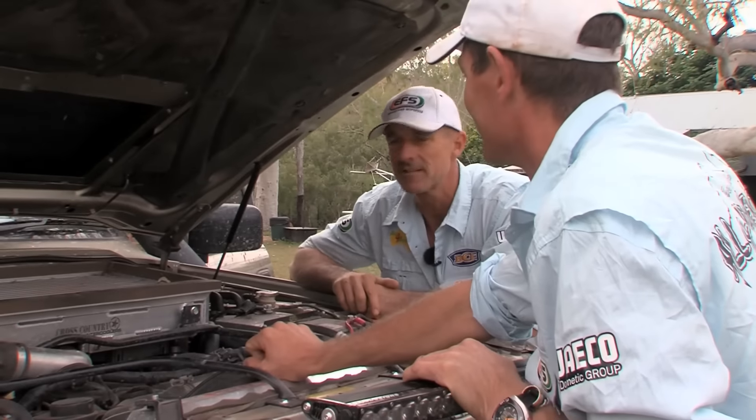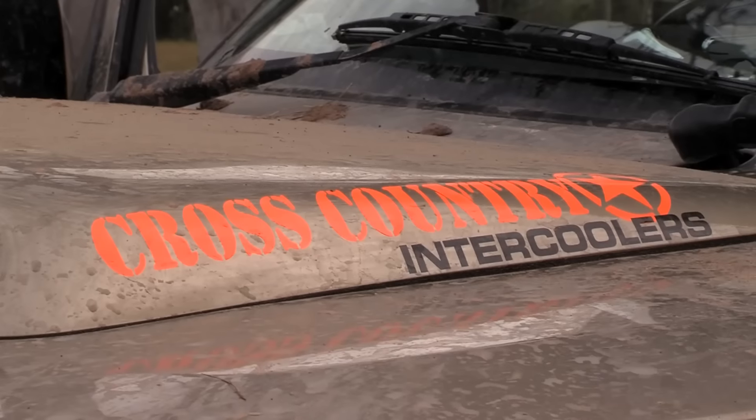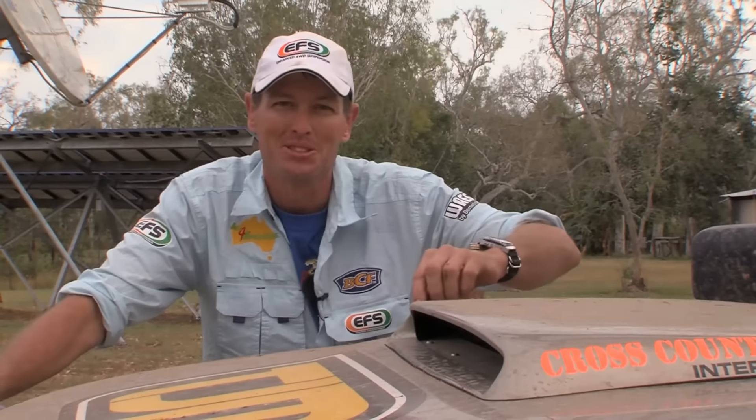Hey Jase, whilst you're under here, I reckon you should give the viewers a bit of a tip. Alright mate, I'll do that. Now I guess you're wondering what this scoop is on the bonnet of my truck. I'll show you.